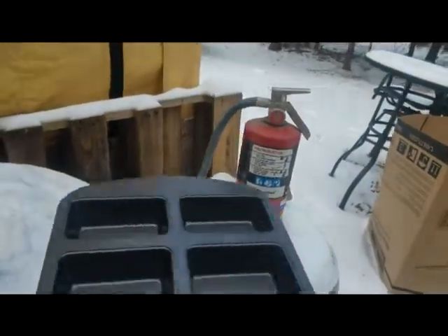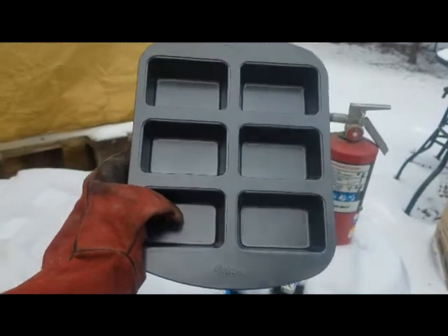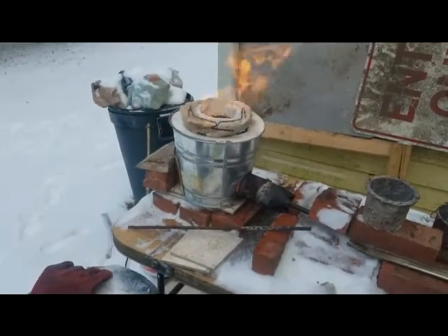Hey everybody, Animal Man here. Today it's New Year's Eve and I'm going to attempt to make some aluminum bars. We're going to cast with this mold that my fiancée got me for Christmas. The forge is getting up to temperature here. Stay with us, it's going to be cool.